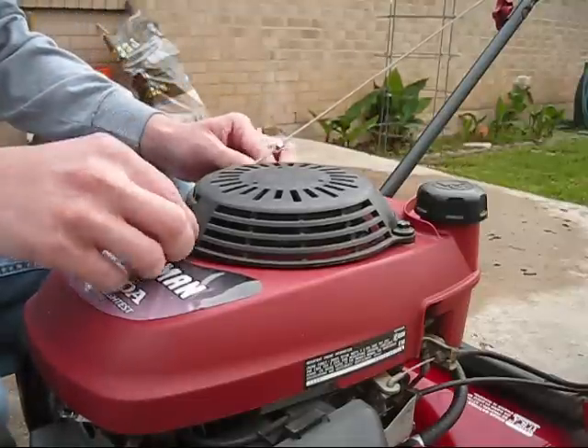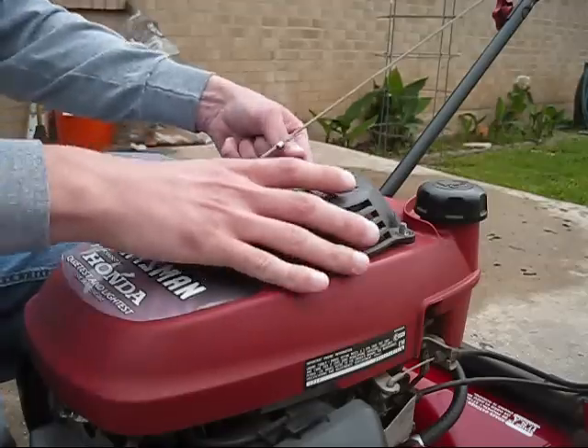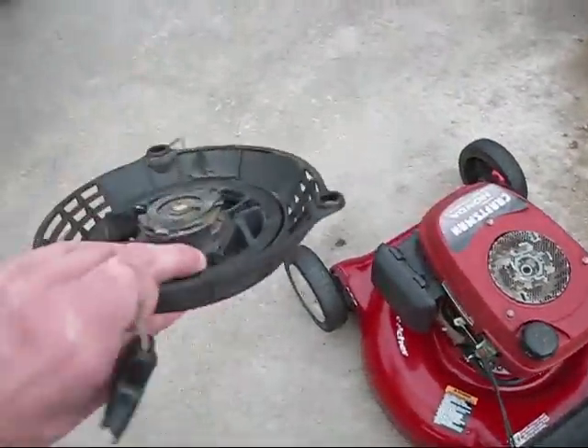Okay, let's loosen them up enough where we can just get them off by hand. And we simply just pull it right off of the lawnmower. Next we've got to loosen up this nut to help loosen up the rope guide here — just loosen it a little bit so that way we can get the rope right off the guide. Don't have to take the nut off all the way. So now we've got our recoil completely off the lawnmower.